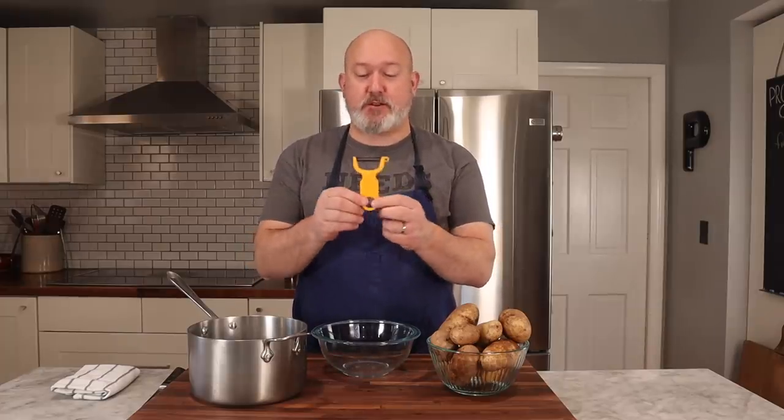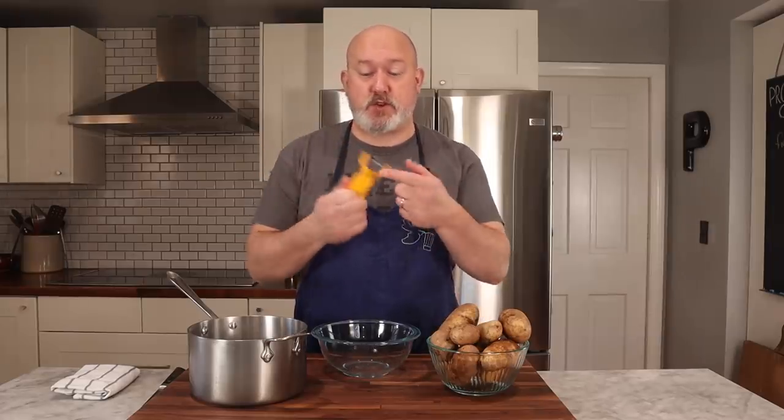The first thing I'm going to do is peel the potatoes. I am very specific about the way I peel potatoes — I use a Y-shaped peeler. This is a Kuhn Rikon, and I'm not sponsored by them at all, but this Y-shaped peeler I feel is the best. You can usually get three of these for about $8, and they last forever. I've been using these pretty much my whole career.